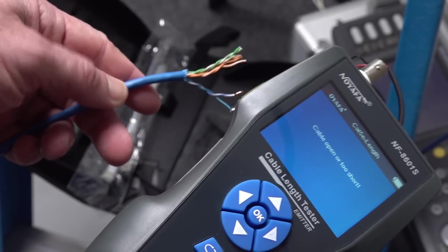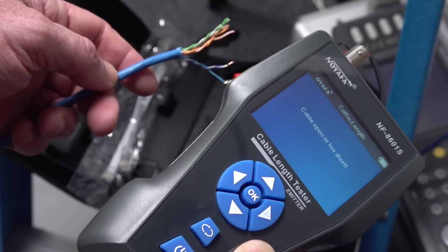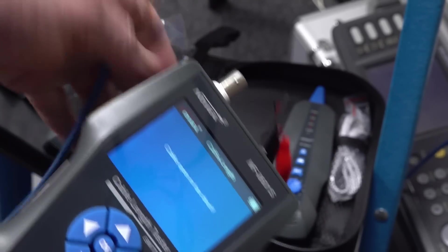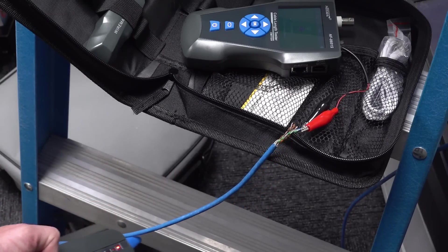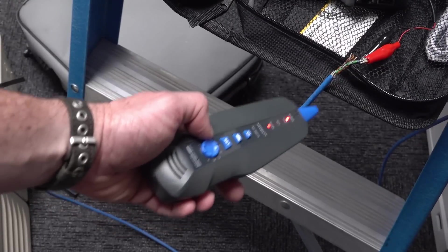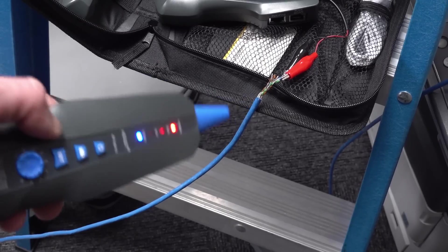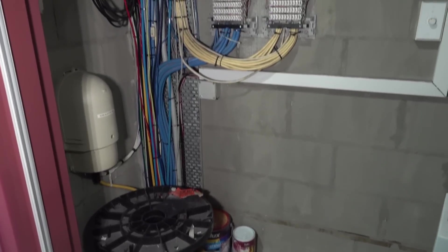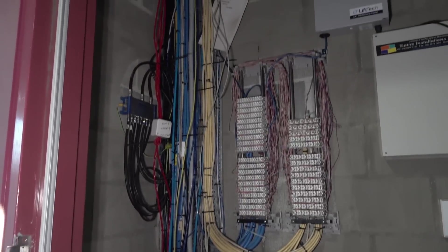I reckon this cable is going down to the MDF room - I did estimate once and it was about 30 meters down to the MDF room. I think this is actually going down into the MDF room, which is fantastic. You can see how it'll follow the twist. I'm going to go down the corridor and have a squeeze. Here's the junction cupboard at the end of the corridor.